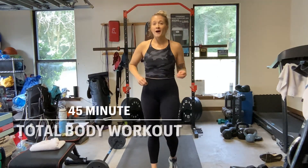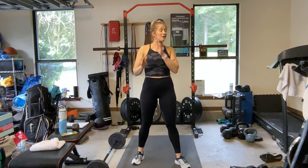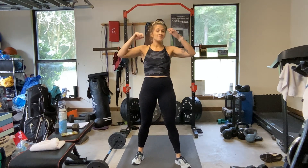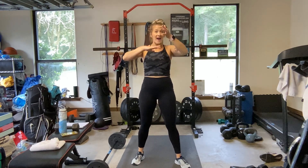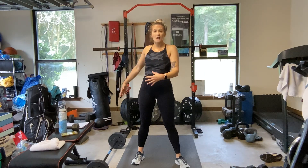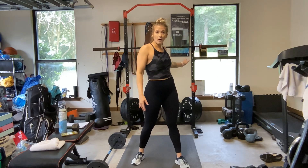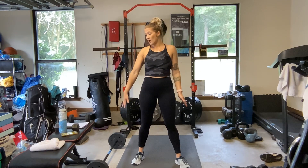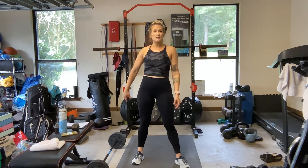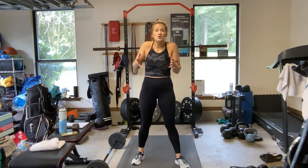Hey y'all! So some full body strength work today. What do you need? We'll think legs, biceps, triceps, shoulders, back, all the things, right? I have my small barbell — not like an actual weightlifting session where I might use the Olympic bar back here. I've just got my smaller one. It's got 10s on each side, so 20 pounds plus maybe half a pound for the bar. Nothing super heavy.